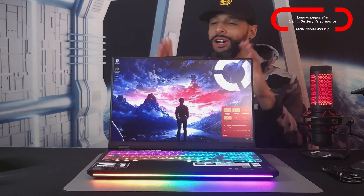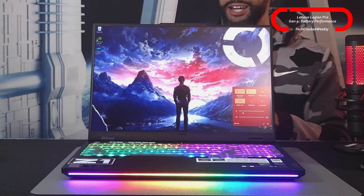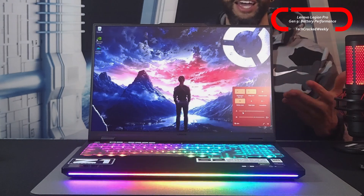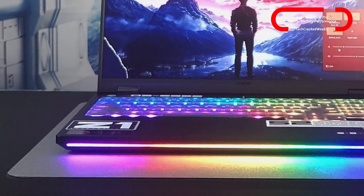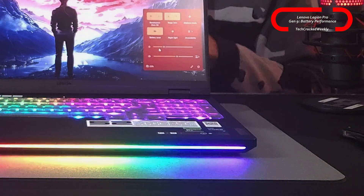There is good news in regards to all of this: the settings are generally very easy to find and very easy to tweak, which is a plus if you like tinkering with things but may have limited knowledge. As a quick side note, you can see we have the RGB running on the Legion Pro 7i — I like to show it off in these videos because it is really cool.